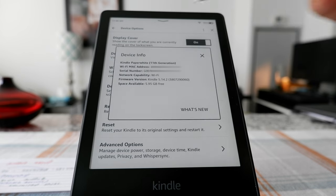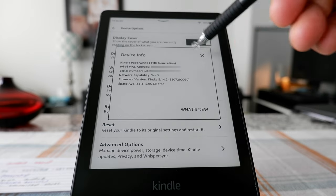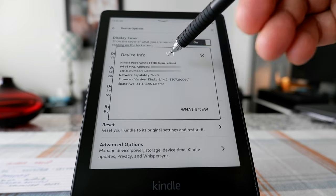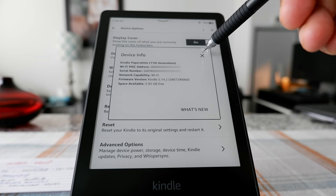Here is Device Info, which gives you some device details we usually don't need — for example, this is the 11th generation Kindle Paperwhite, and it shows Wi-Fi and stuff like that.